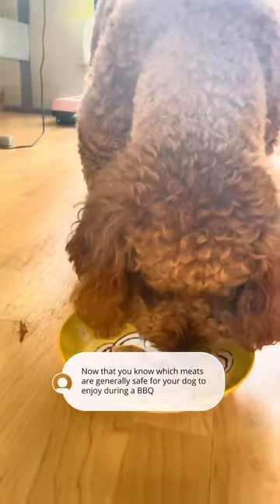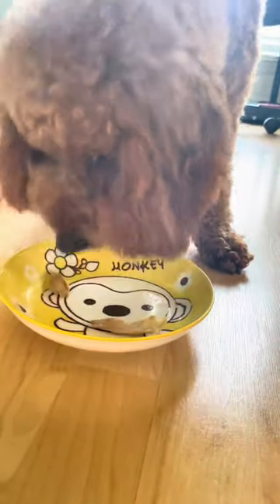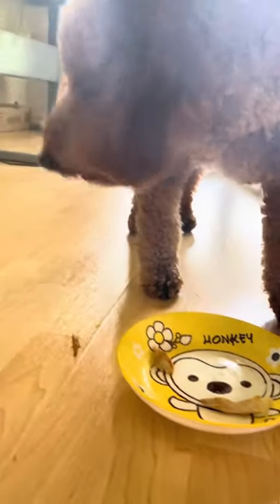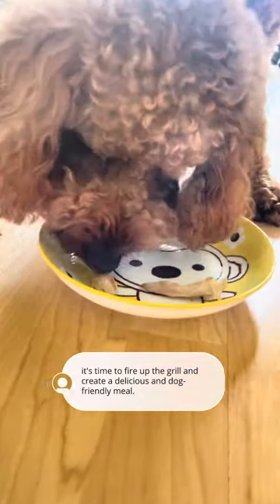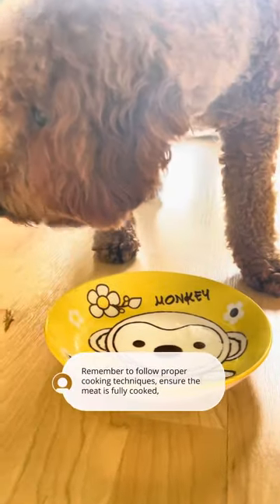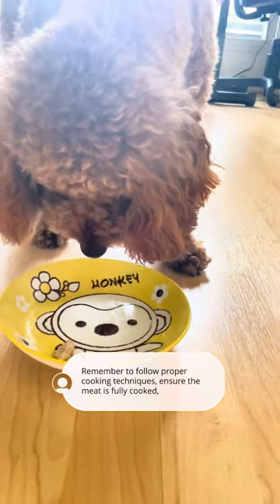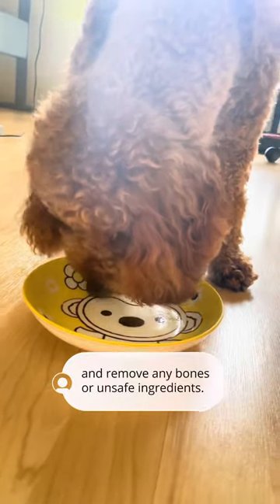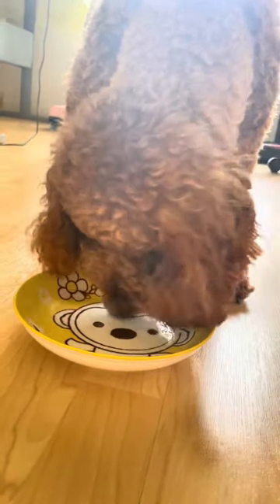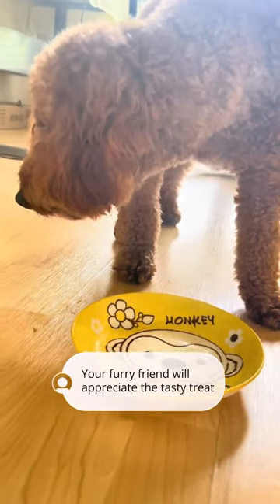Now that you know which meats are generally safe for your dog to enjoy during a barbecue, it's time to fire up the grill and create a delicious, dog-friendly meal. Remember to follow proper cooking techniques, ensure the meat is fully cooked, and remove any bones or unsafe ingredients. Your furry friend will appreciate the tasty treat!